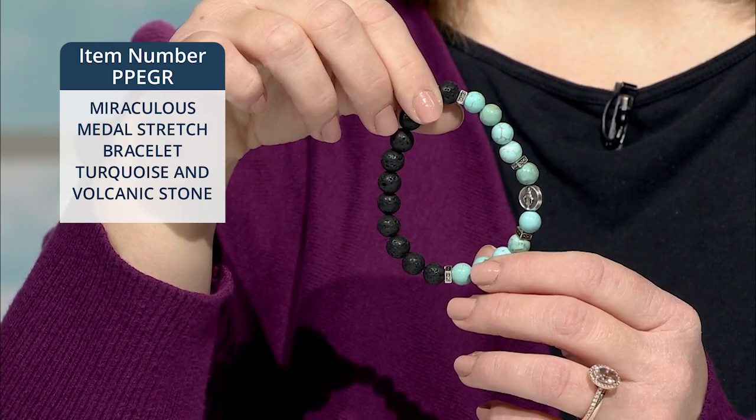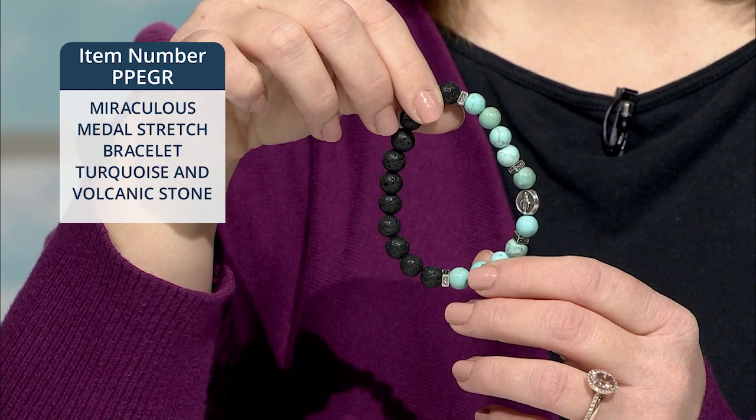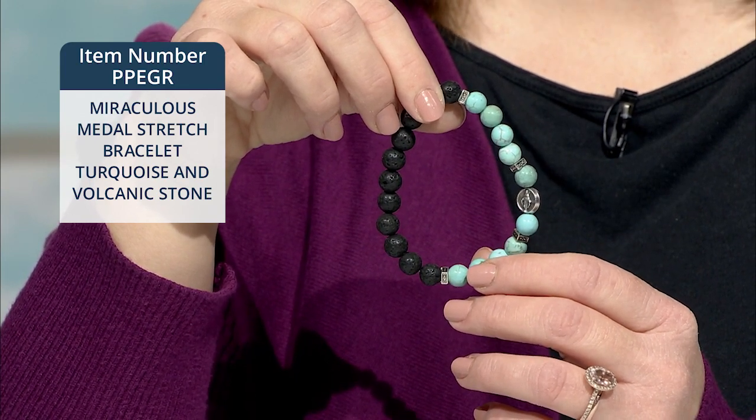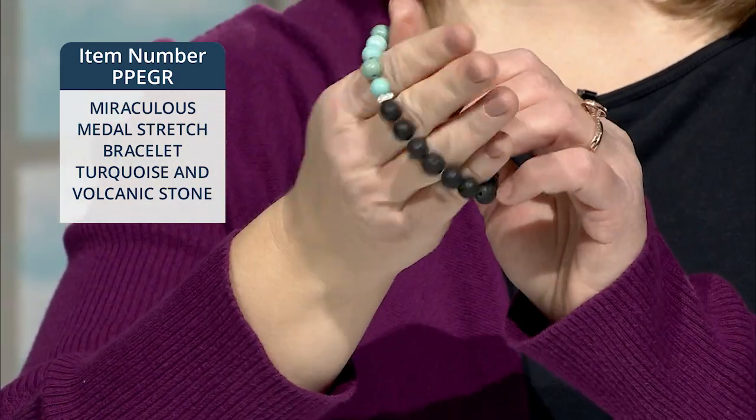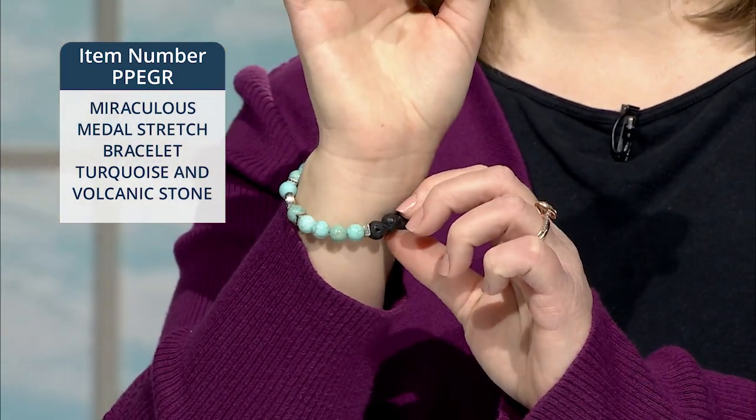It's a great piece to remind you of our Blessed Mother, and it was made in Fatima, Portugal. The bracelet will stretch to fit most wrists, and it has a really classic, clean line, elegant look.